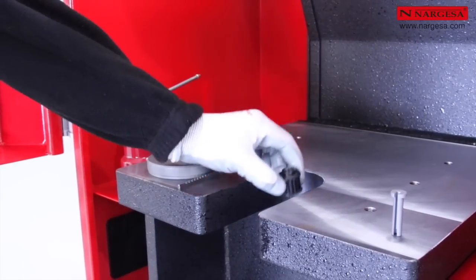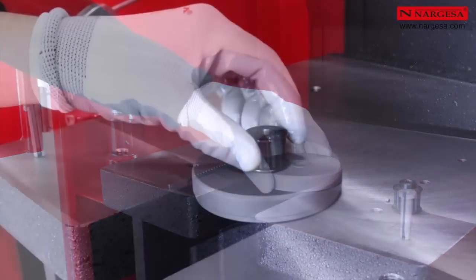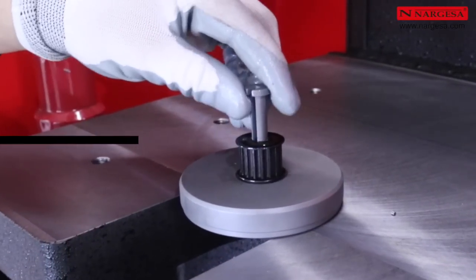When we want to carry out broaching jobs on small pieces, we can manufacture a centering device to position the piece into the hole in the table.